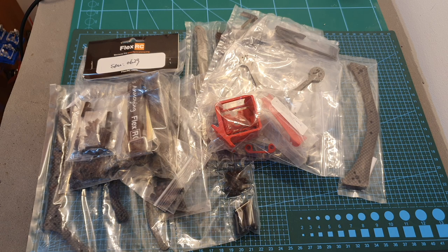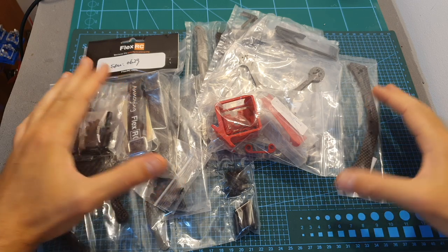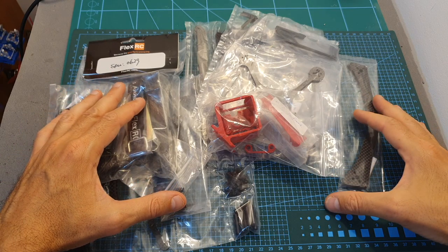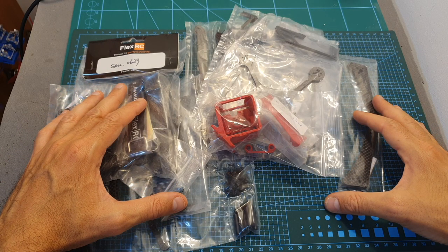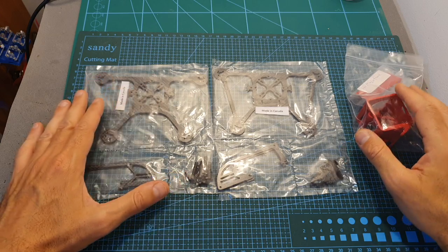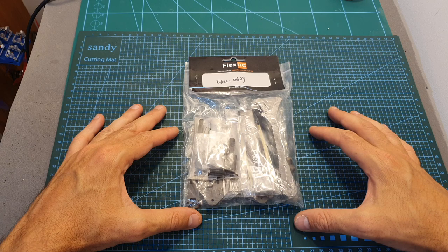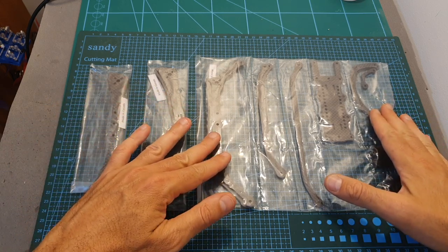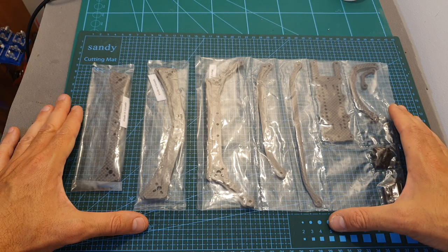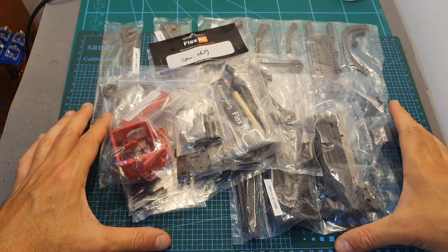Hello guys and welcome back to my channel. Today in this video I'm going to check a bunch of new frames from FlexRC. I'm going to assemble the frames and go over their features, and soon I'm going to feature at least two of them in build videos. The frames I'm going to show you are the new Ninja Trinch normal and Bat version frames along with their 3D printed accessories, the Ascent X 5-inch racing frame, and the Colugo frame shipped with some extra arms, which can build either the 3 or 4-inch version.